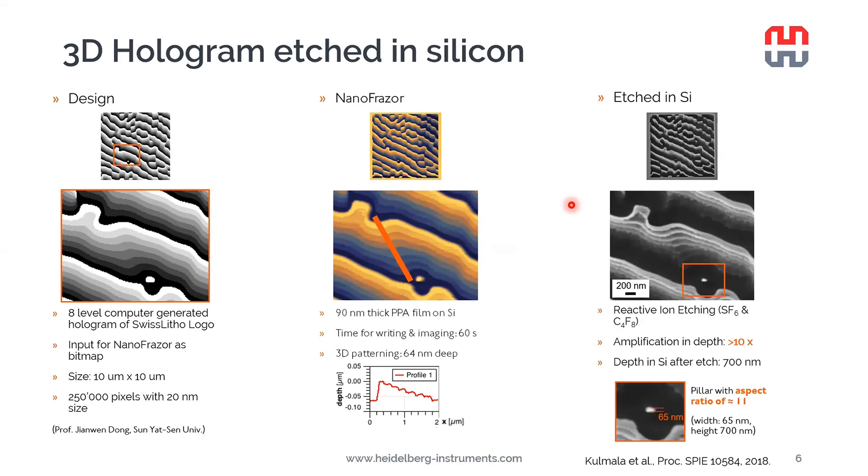Afterwards, the resist was used as an etching mask to etch the pattern into a silicon substrate using SF6 and C4F8. In this particular case, we achieved a depth amplification in excess of 10 times. The final etching depth was about 700 nm, and here we can see a pillar with an aspect ratio of 11. An amplification of 10 is on the upper end we can achieve using PPA alone as the etching mask.